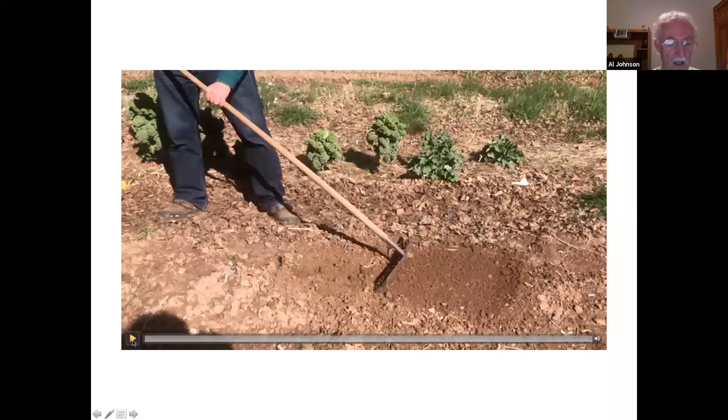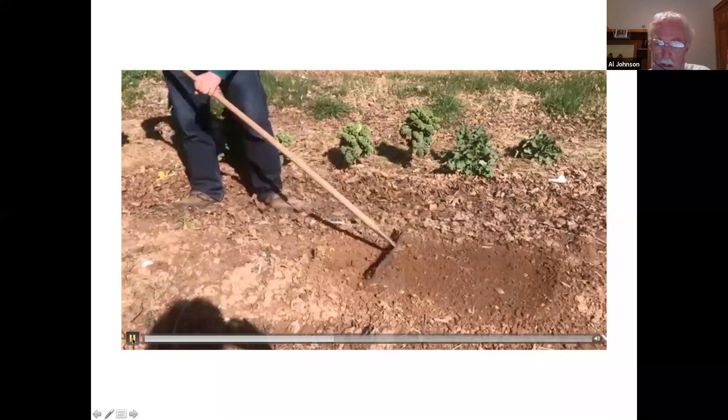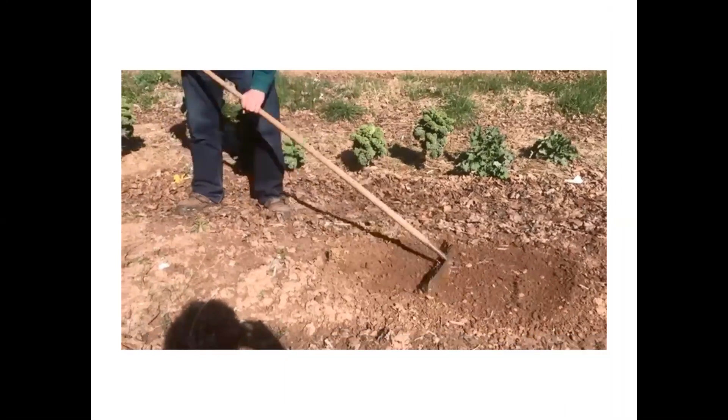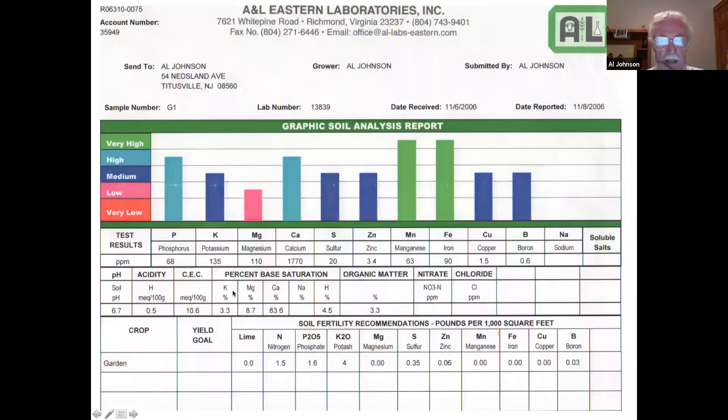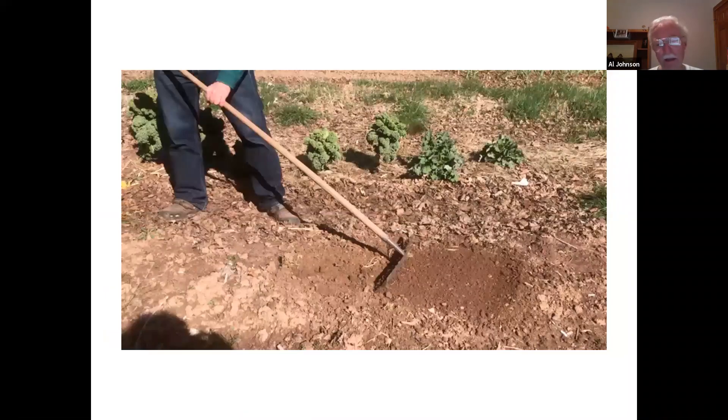So I'm going to rake the top of the soil — basically just raking the surface flat. Once I rake the surface flat, I'm ready to plant. We talked about planting last week, so we're kind of going backwards, but I wanted to do that first because I know people wanted to start planning things.